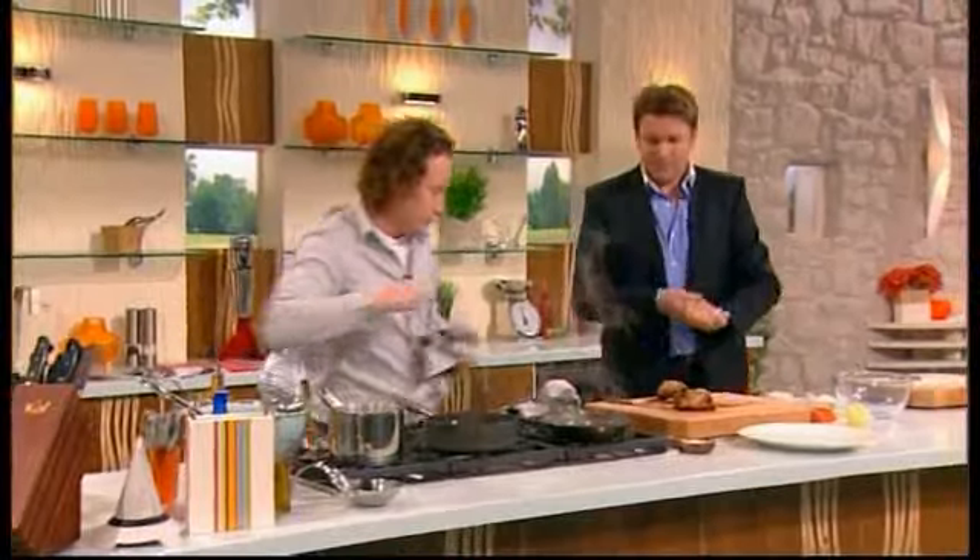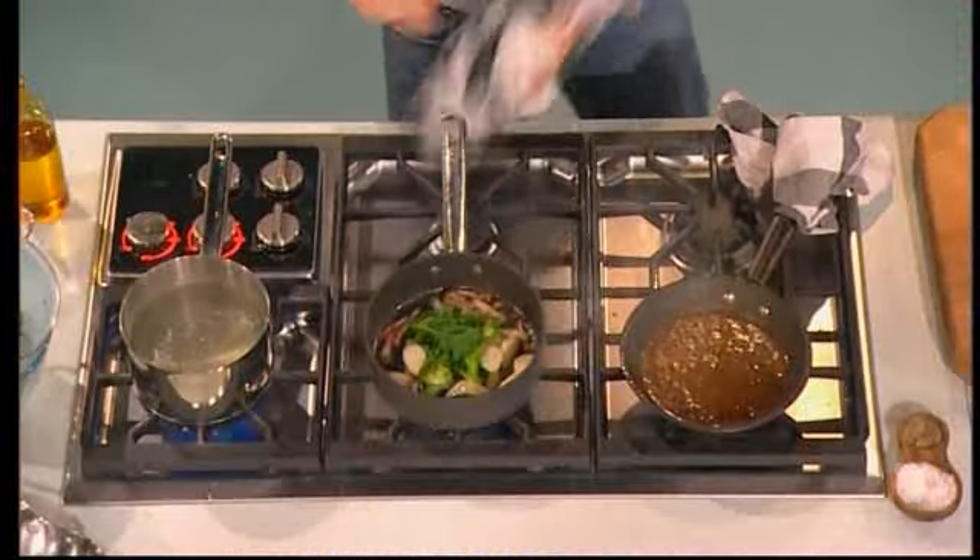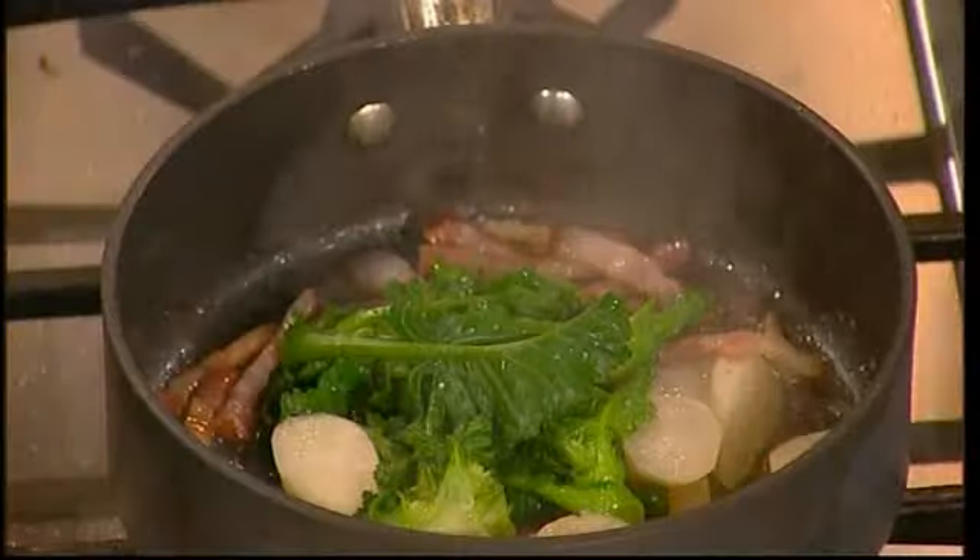And it actually tastes like... Right, we'll start plating this up now. Yeah, a little bit more seasoning on that. All those flavours together.